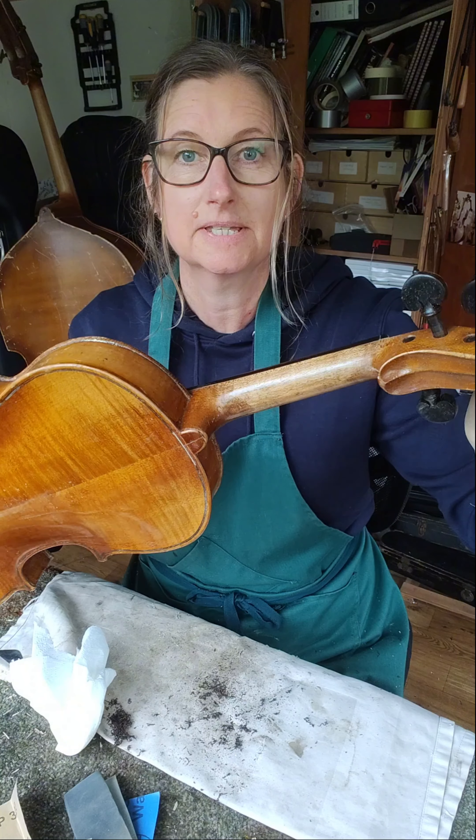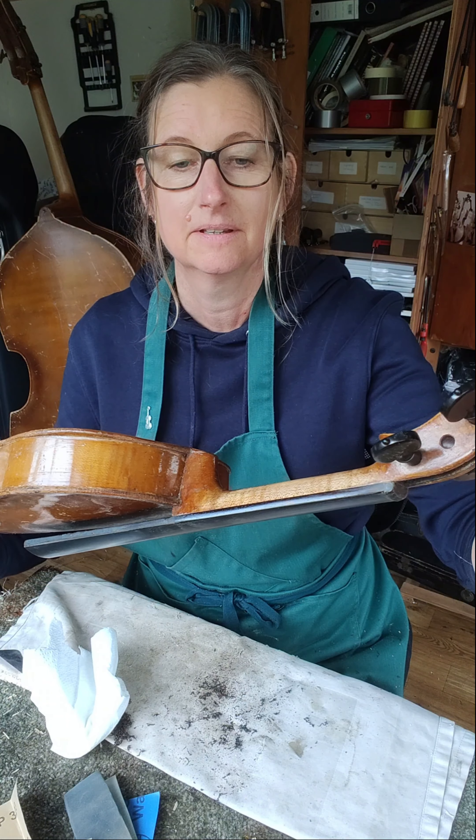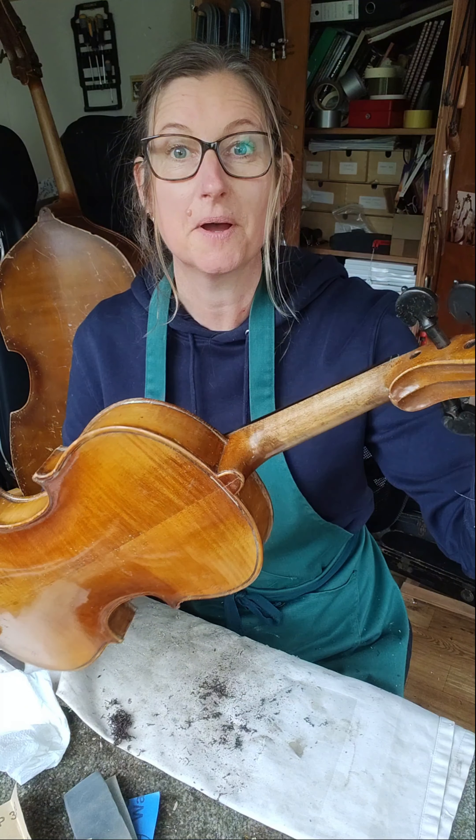That's one nice playing surface and fingerboard now, with a lovely feeling neck. I'll give it another couple of coats and then that's done. Next time it'll be onto the varnish work.